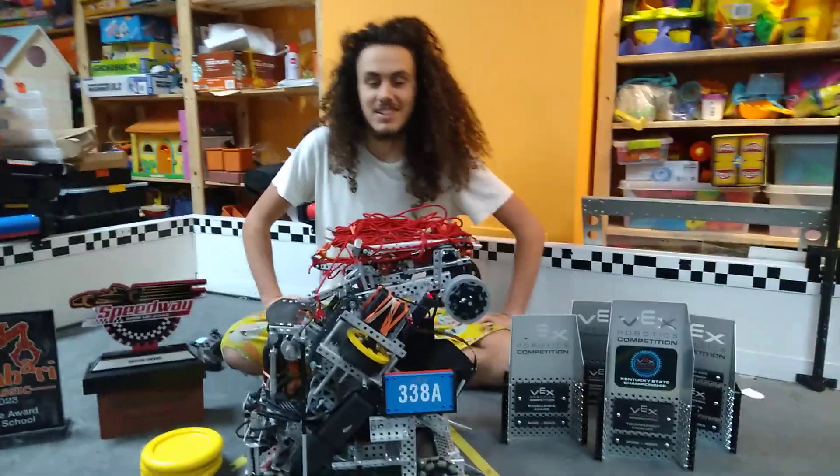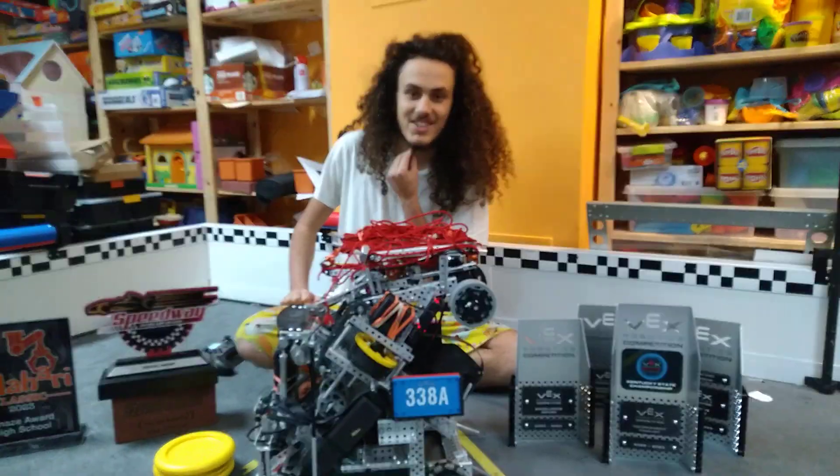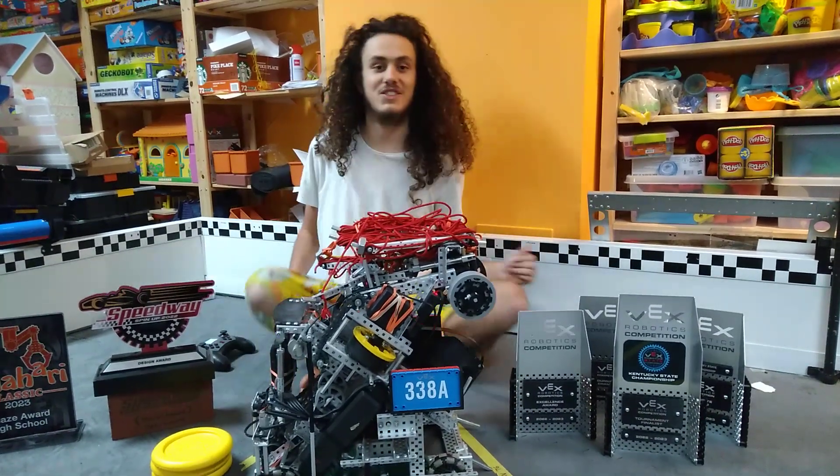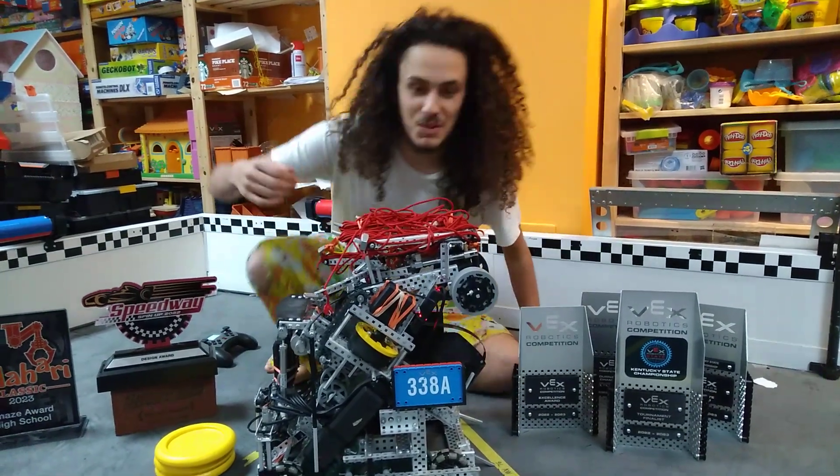This is Tui and Emily from 338A Iterated, and this is our post-states reveal. We did qualify for Worlds this year, which is a huge leap over last year, and we have a lot more awards.